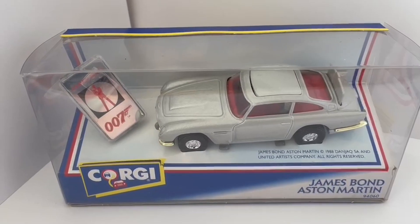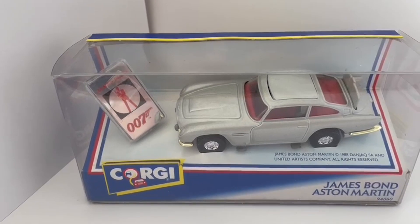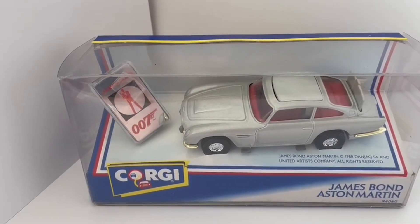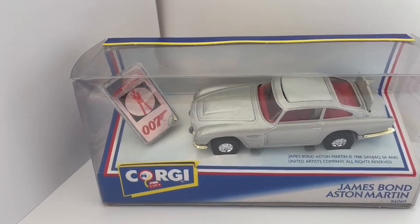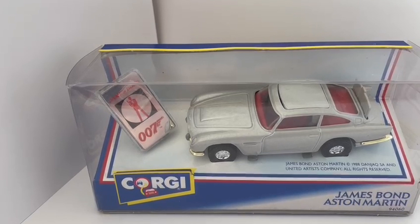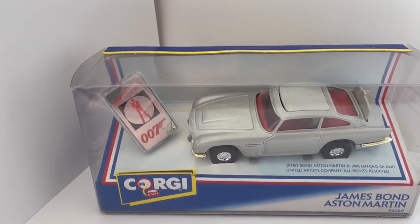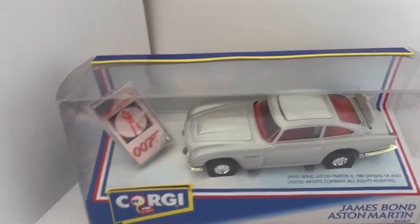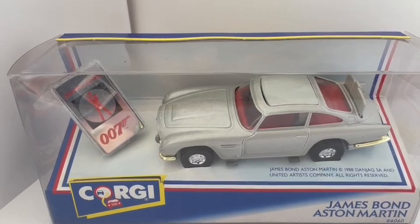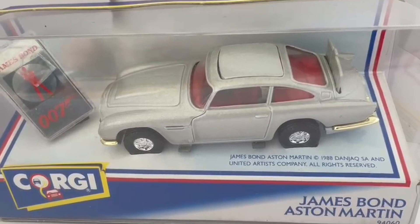This is the 1963 movie, and this was the 1993 release which was more or less a copy of the original 1960s release, but this is a larger scale — this is a 1/36 scale model and I think the original was a 1/43. It's got all the same gadgets: it's got the ejector seat, the pop-up bulletproof screen at the back.